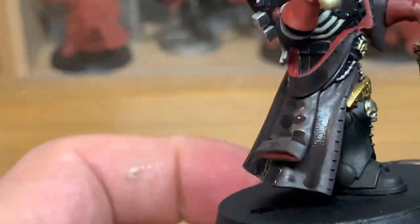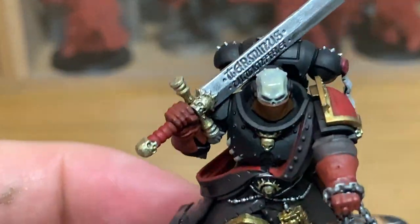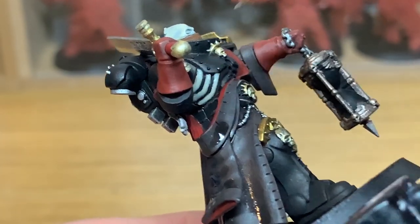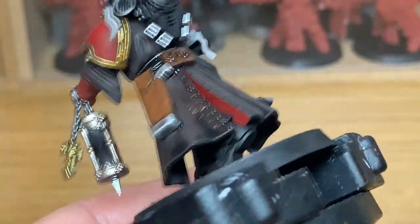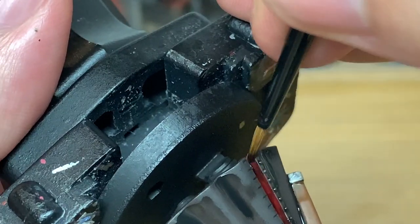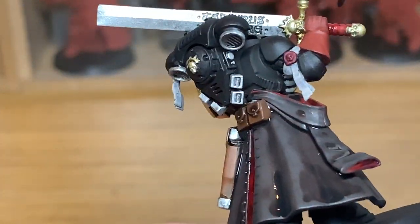Now I'm going to use Citadel Apothecary White Contrast. I'm going to use this on the helmet, which will give it that slight shading, and then once we start adding the colours and the highlights to the helm and the bones on the side, that'll give it a nice shade effect. Now it's the usual Citadel Drucci Violet. I'm going to use this on the Mephiston Red — specifically just for the red parts on the coat, using different shades on the gloves and the purity seal.